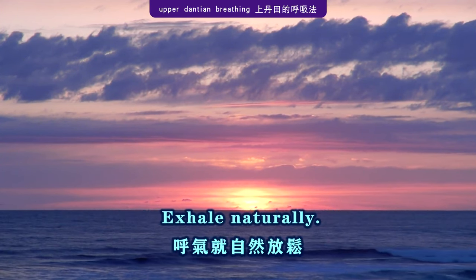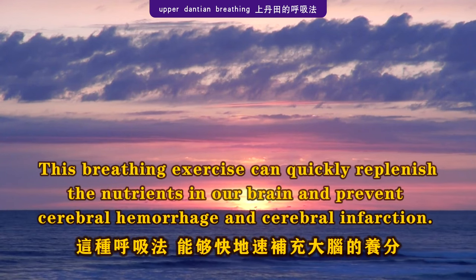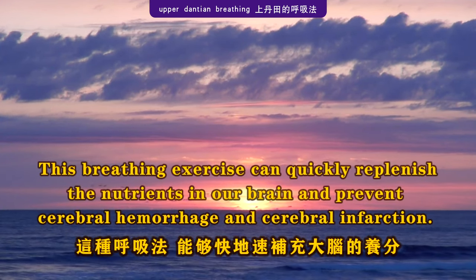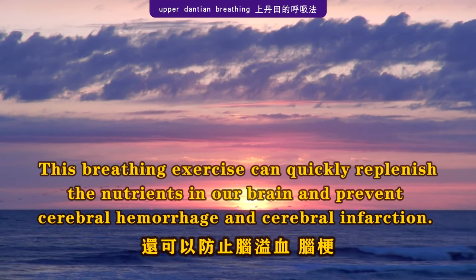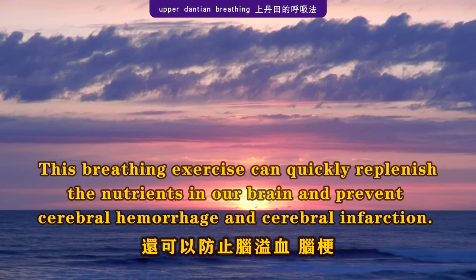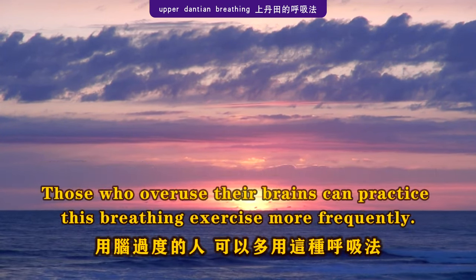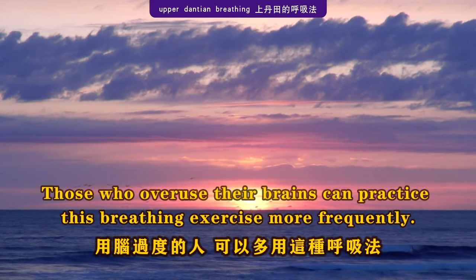Exhale naturally. This breathing exercise can quickly replenish nutrients in our brain and prevent cerebral hemorrhage and cerebral infarction. Those who overuse their brains can practice this breathing exercise more frequently.